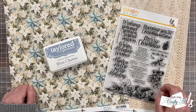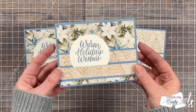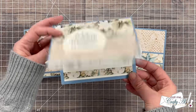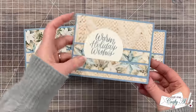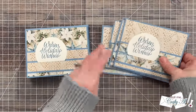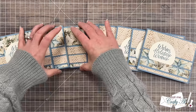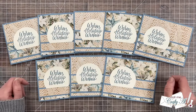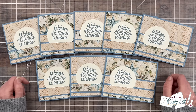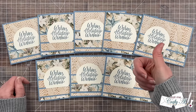Now let's go ahead and take a look at my first set of cards using the December 2024 Sheet Load. I hope you enjoyed getting a look at my first set of cards using the December 2024 Sheet Load. If you did, as always, a thumbs up is appreciated.